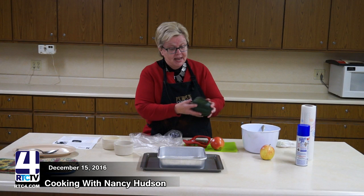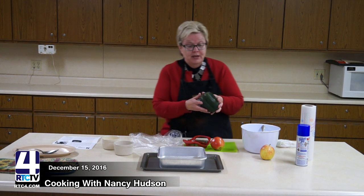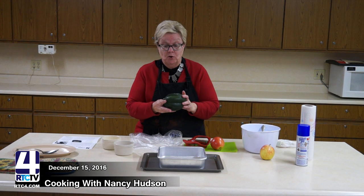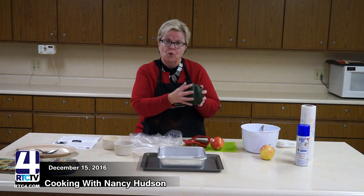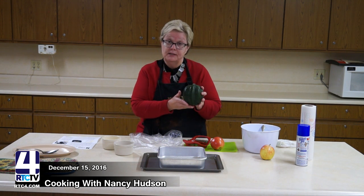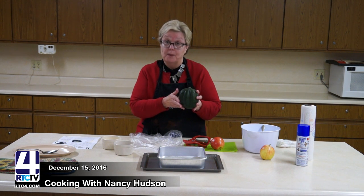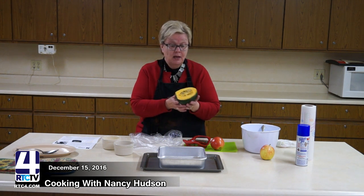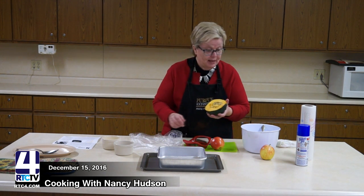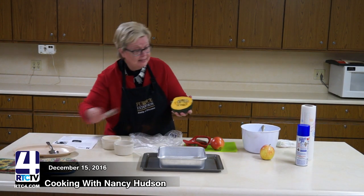You need an acorn squash and you can buy these at any grocery store or get them at your farmers market. You want to look at the really green color of this — it needs to be really dark. This acorn squash to make for four people needs to be about a pound in weight. The first thing I did was cut the squash in half.